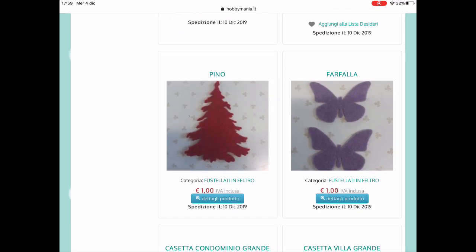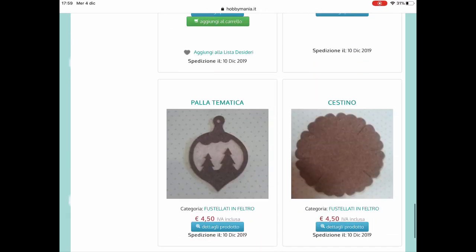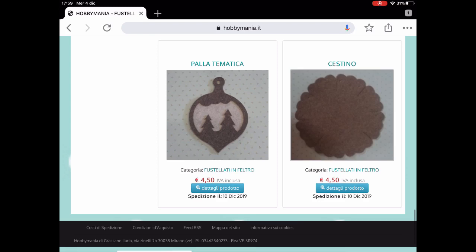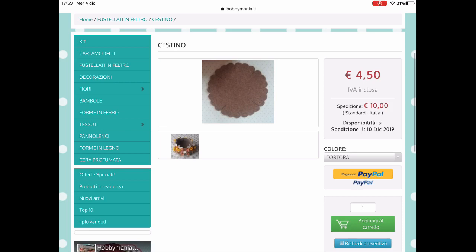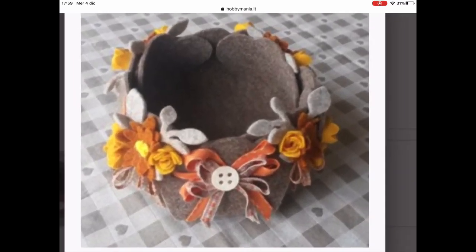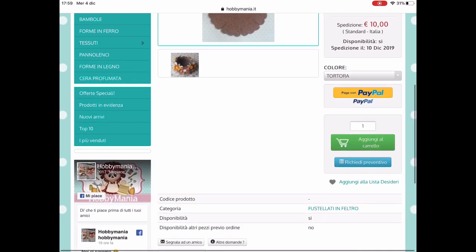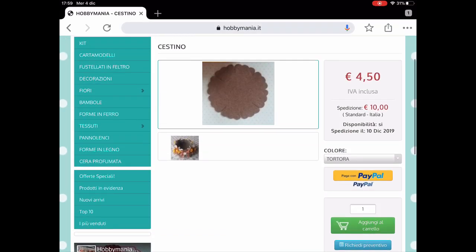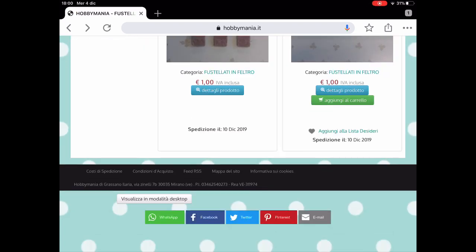Ed eccolo il nostro cestino, quello che ho comprato io! Guardate quanto è carino. In effetti il prezzo è anche buonissimo, sono 4,50 euro. L'unica cosa sono le spese di spedizione, guardate 10 euro, e quindi non conviene comprarne uno solo, conviene comprare altre cosette. Qui questa è un'idea di presentazione, guardate è carino, molto più carino del mio, con questi colori bellissimi. Questo è un po' più scuro. Vediamo le informazioni di prodotto.